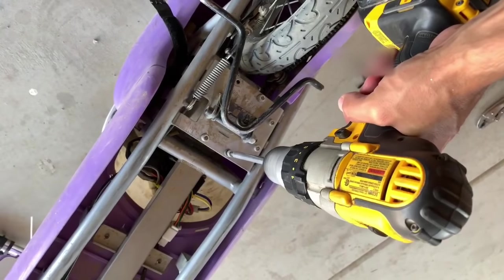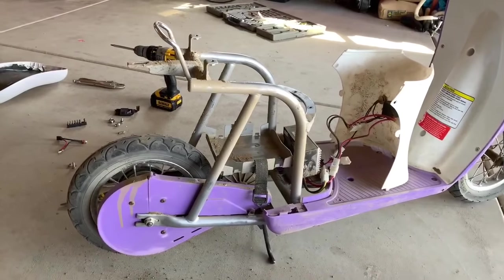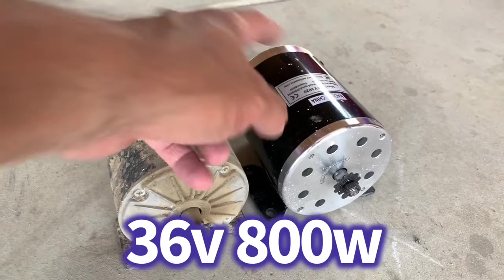Fast forward — went six miles and the motor burnt out. So I ordered a new motor: 36 volt instead of the stock 24 volt, and we'll get it bolted up in here. But we're taking the old one out now. Alright, so we have the stock motor that burned out — 24 volt — and this is the new 36 volt 800 watt motor.